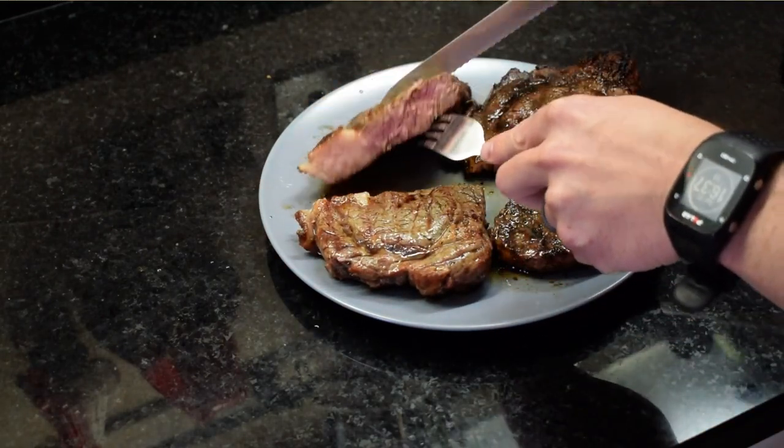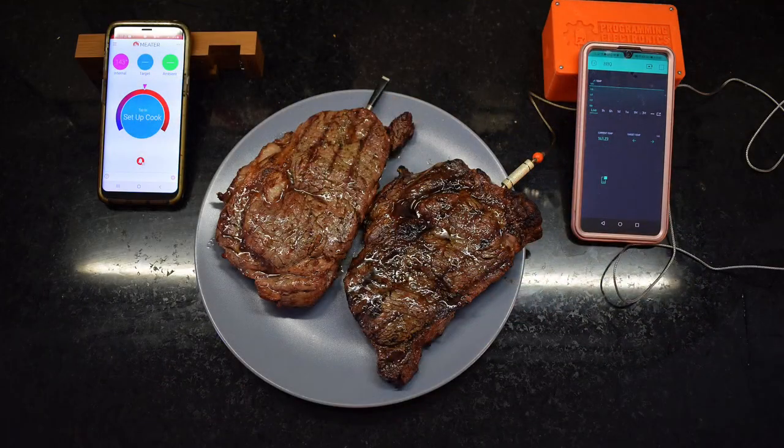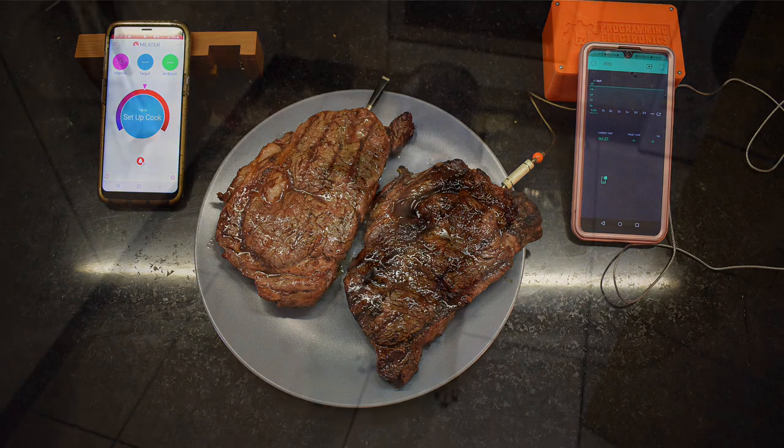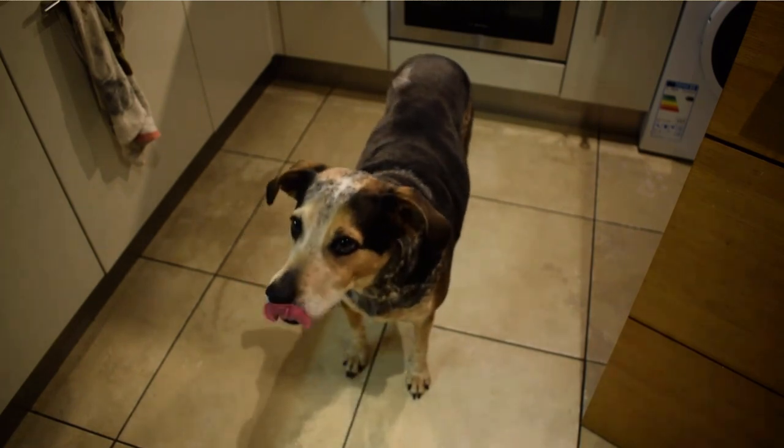The sky is the limit when you start to explore this world of DIY electronics. Anyone can learn how to make this device — all it takes is a little bit of patience and some creativity. The next thing you know, you're making custom projects for your friends and family. Even your dog's gonna be happy that you decided to start a hobby in electronics and programming.